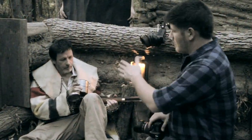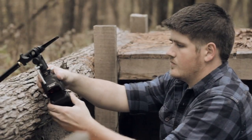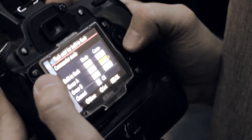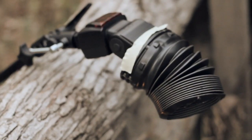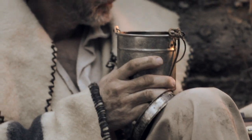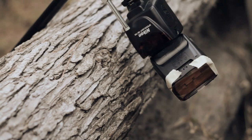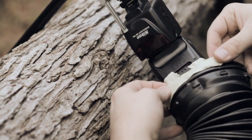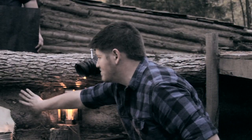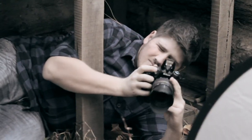Here we are with Tom, our lovely model. What we have here is one SB600 gelled orange. We're using CLS from my Nikon to fire this. What we're trying to do with this snoot is create a simulation of candlelight — we want the candlelight to appear as the primary light source. The snoot helps direct the light so we don't get a lot of spill, and we can control it so it looks like it's actually coming from the candle itself.